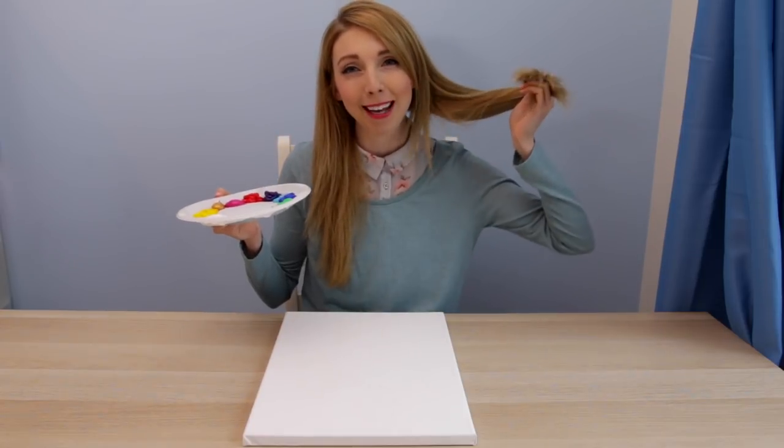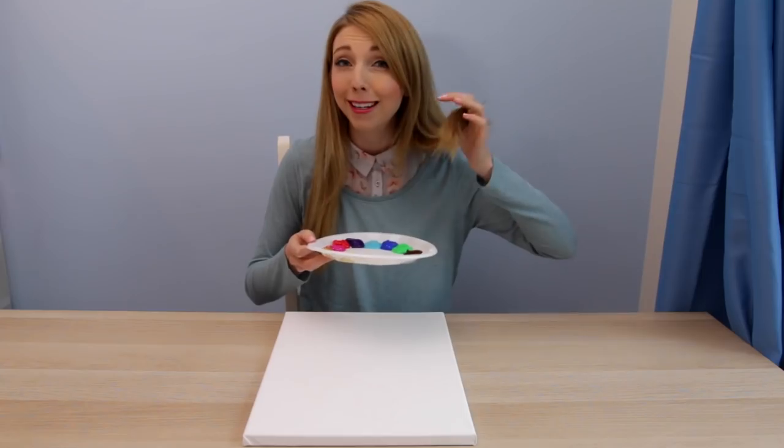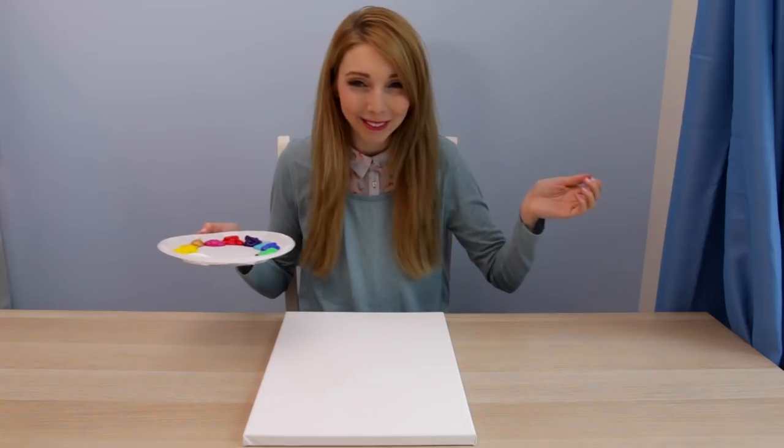Hi there! Today I'm doing a video where I'm going to paint — I'm painting with my hair! Oh god, what am I doing?